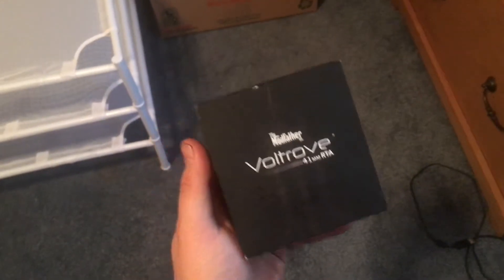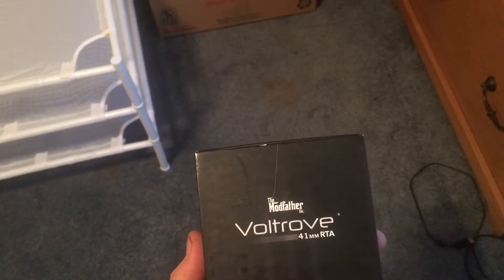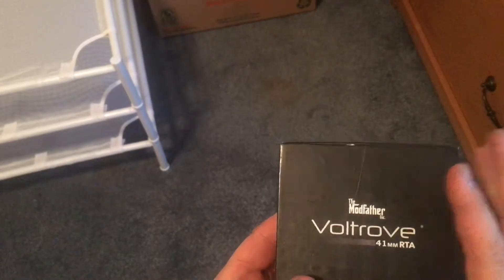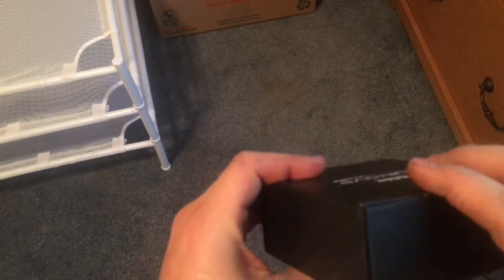I mean, you've already wasted like a minute and 36 seconds looking at my ugly mug. What we have here is the Modfather Voltro 41mm RTA. You heard that right — this thing is 41mm. It is a huge son of a gun. And look at the packaging — it's fairly simplistic.